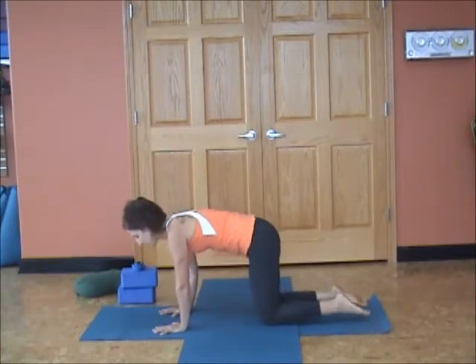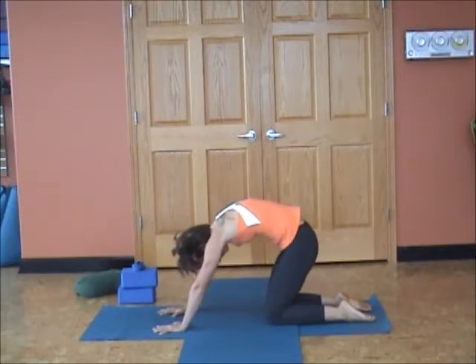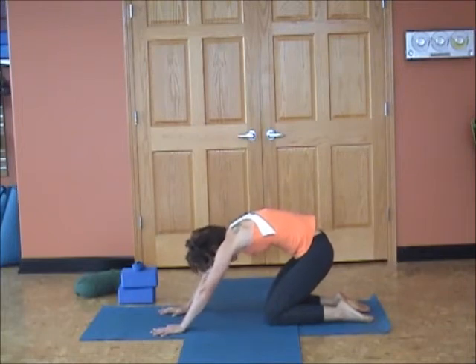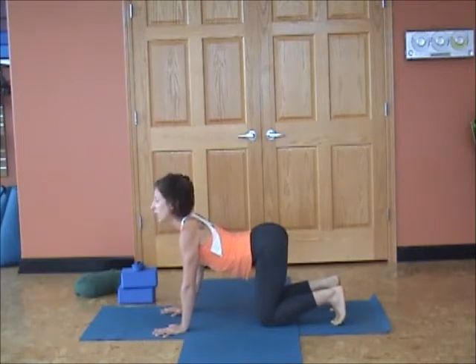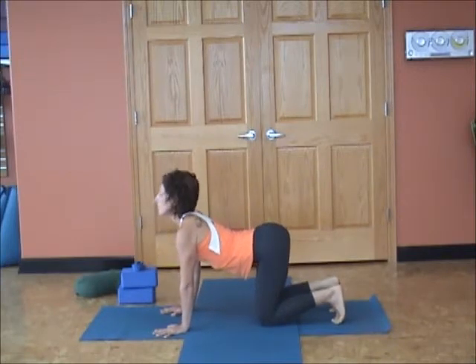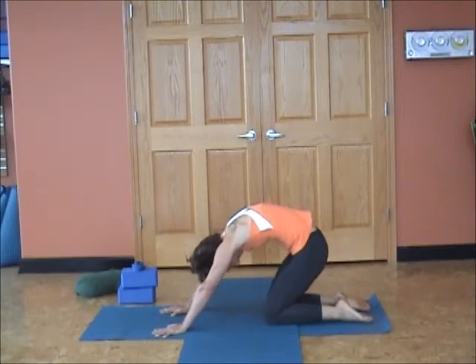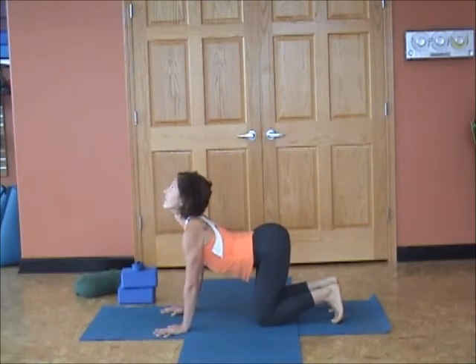Now as you exhale, round the spine, tuck your tail, chin to chest. We're not just pushing up into the shoulders, but I want you to lean back towards your heels, really dragging the tailbone forward between the legs. Now glide forward, inhale, belly drops, toes roll under, and sit bones spread open. Press lively through your arms. Exhale, round the spine, chin towards the chest, lean towards your heels. And again, inhale and exhale.